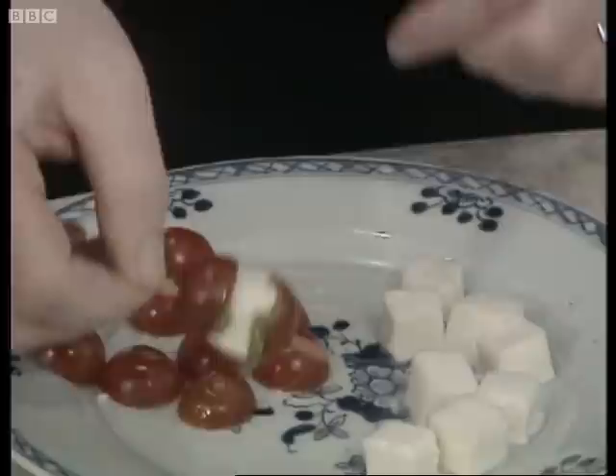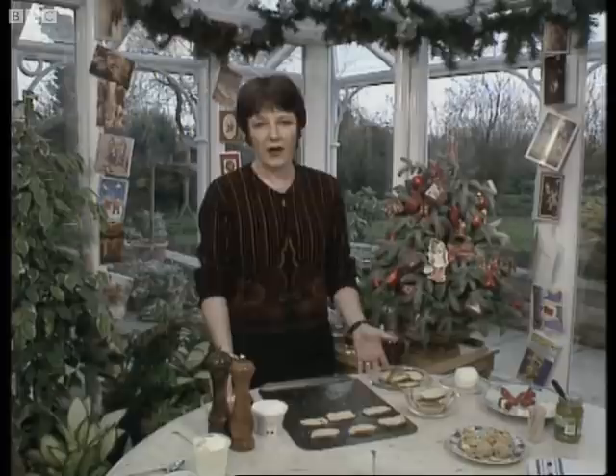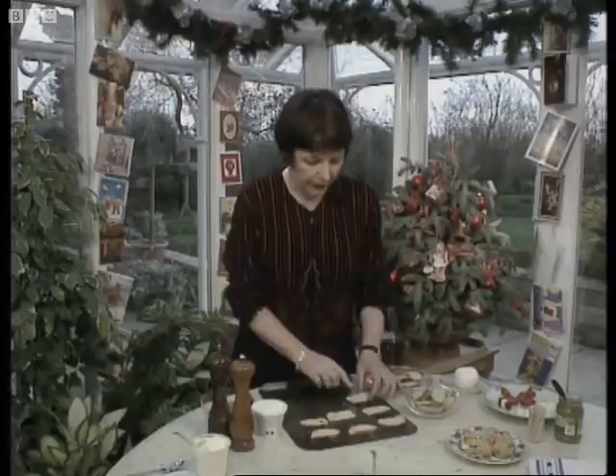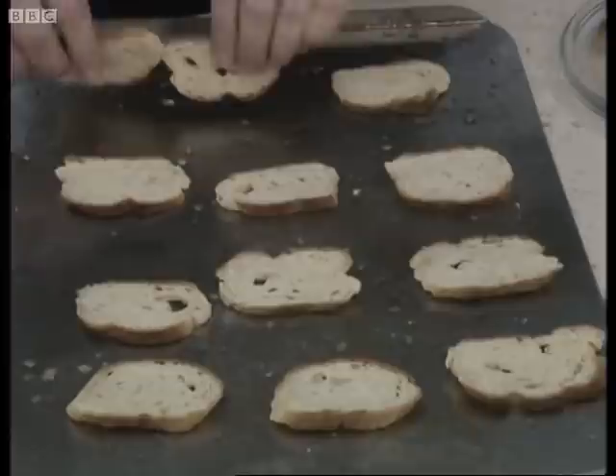The next little party bite I want to show you is something I had on holiday in Italy recently — these are called bruschettas. They are little slices from a French loaf, quite a small narrow one if possible. They're baked on a baking sheet that's been generously oiled with olive oil, and you rub a crushed clove of garlic on it for extra flavour. Place the slices of bread on the baking sheet one way up, and then turn them over so that each one has got a little coating of oil and garlic.